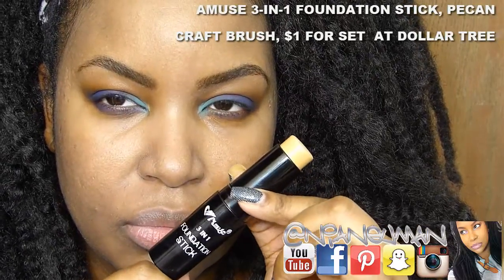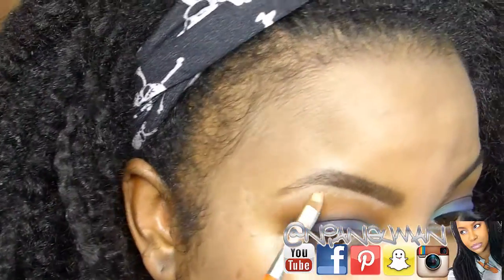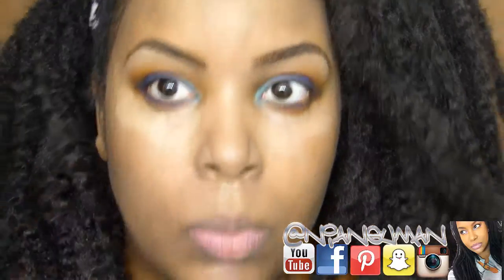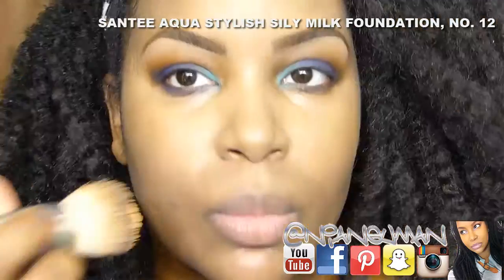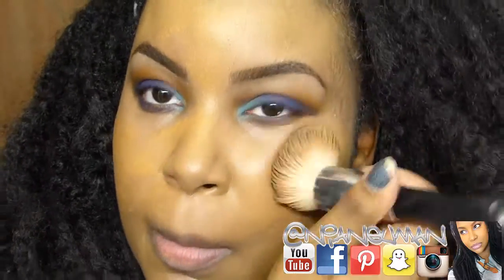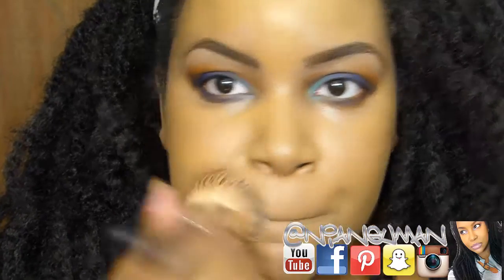I'm using this Amuse three-in-one foundation stick in the color Pecan to kind of brighten under the brow and under the eye, though you can't really tell because of that white cast from the primer — it's a little scary. Then I squeezed a little bit of this Sante foundation onto the back of my hand and I'm stippling that all over with my flat-top kabuki. I'm noticing I'm having some problems with it being streaky and difficult to blend out, and because this is a new foundation with a new primer, there are too many variables — I can't tell what's to blame. I'm going to grab my AOA Wonder Blender to go back over this and see if I can get a better finish.